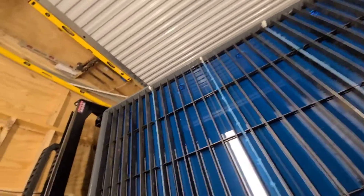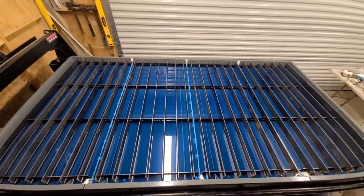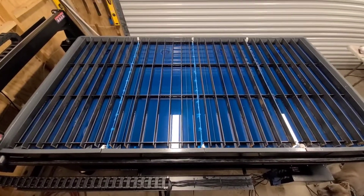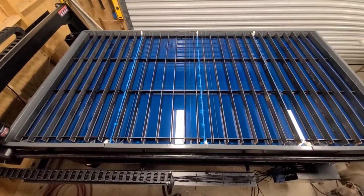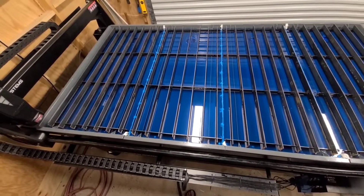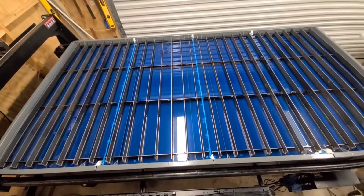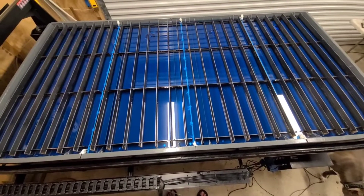Sorry for the shakiness, but I am using my phone. I'm going to turn the air off just to see how quickly it bleeds off. That's pretty quick. There's still pressure on the barrels pushing the water up. Let's go ahead and turn the air back on.